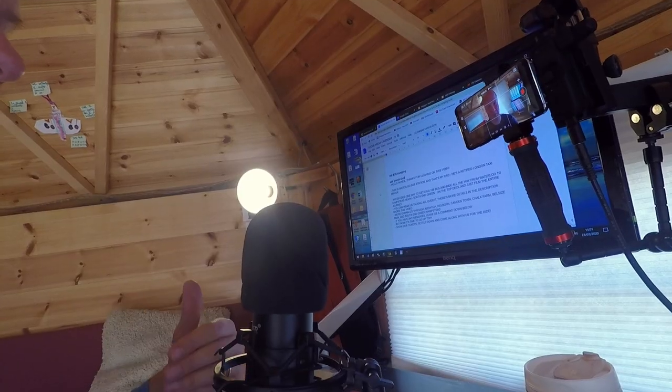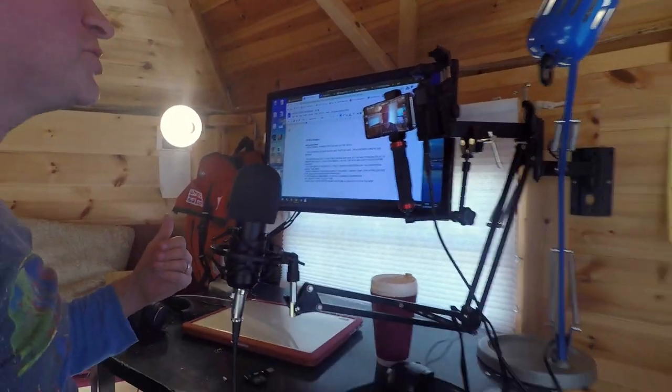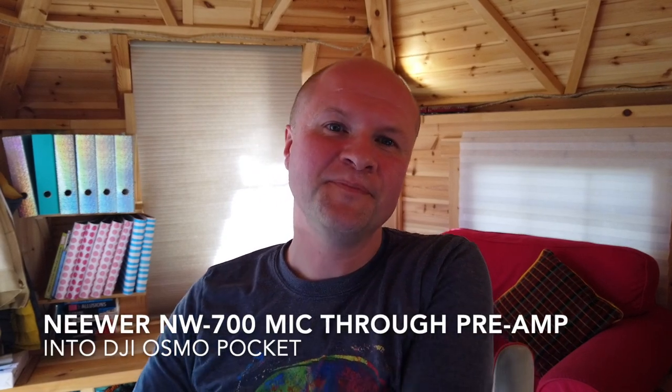Hello, I'm Neil and this is my audio test to see if I can plug my Niwa NW700 straight into my DJI Osmo Pocket, and you're hearing it right now. Here I've got another camera over here. This is what it looks like — I'll show you the setup, but firstly let's go on this camera.